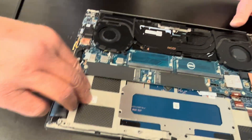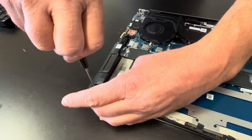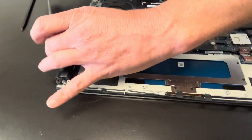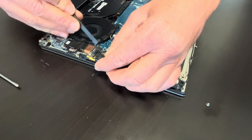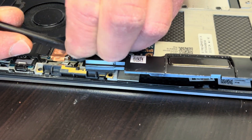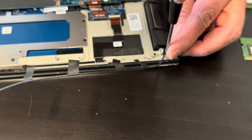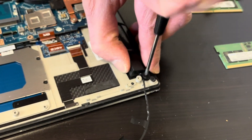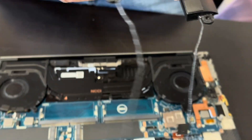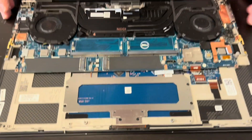Now let's see if we can disconnect our speakers. Here we have one screw for the speaker. It's connected to the motherboard, so we'll disconnect it. And that's the second speaker.